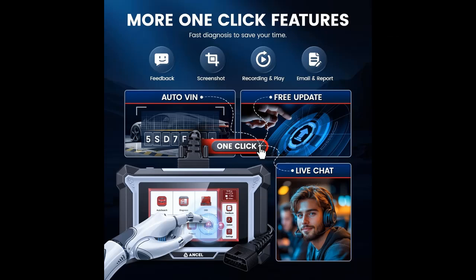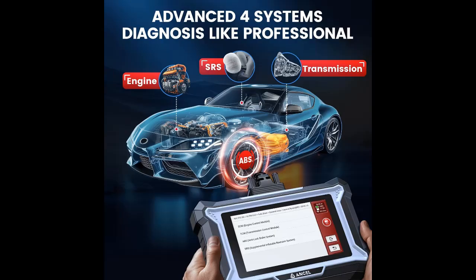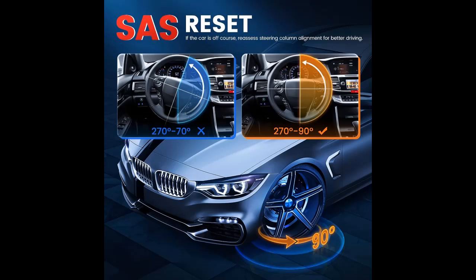Easy to use: featuring a 5-inch touchscreen and 1-click functions, our OBD-II tool allows quick software updates, feedback, fast chat support, screenshots, and recording diagnostic videos. It also supports Auto VIN for instant vehicle identification, and lets you create emails and reports with a single tap, making diagnostics faster and more efficient.